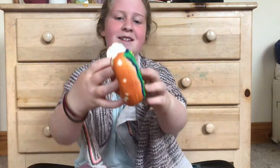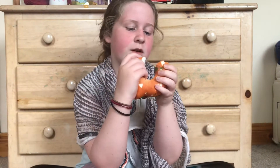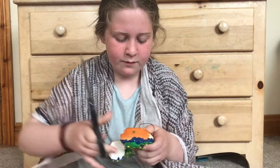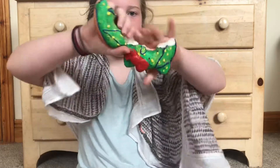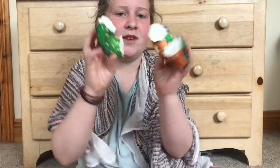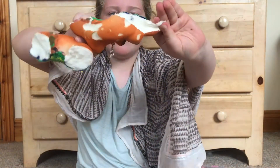Alright guys, so this is an 8 pound squishy. It's actually not really sticky inside. The reason why I'm not sad is that this is a very bad squishy, so I don't really care if I rip this. But here it is.